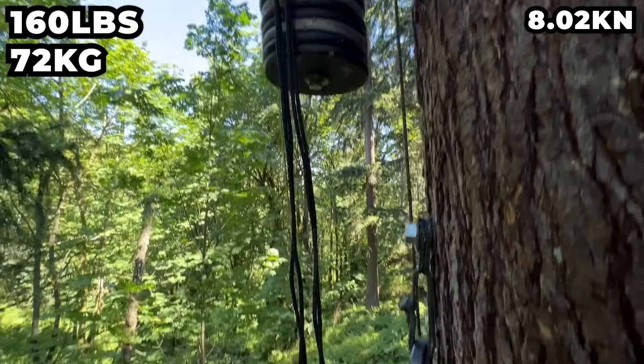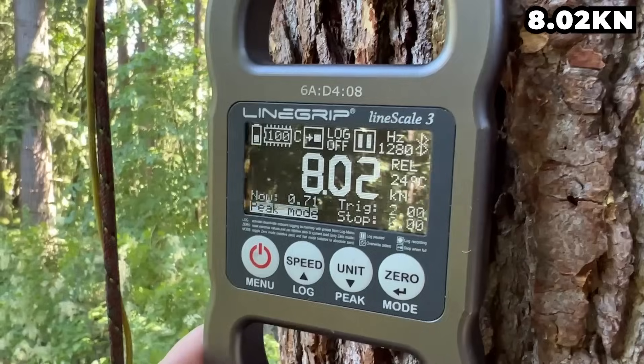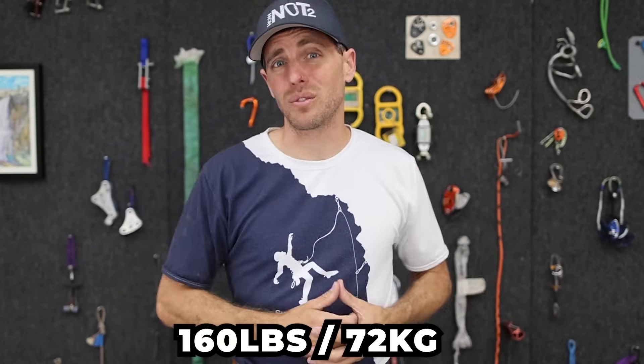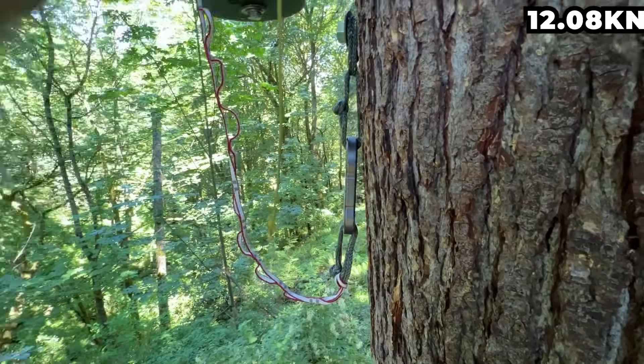I wanted to repeat these drop tests with a heavier weight. With my all-natural drop tower I'm able to get the dummy closer to the line scale so it's more of a shock load, and we got 8 kN — which is enough to hurt you. That dummy was only about 160 pounds — the same weight as me. Technically, even these nylon Purcell Prusiks are not shock absorbing enough if you were to fall hard enough on your personal anchor. It's kind of scary getting to 8 kN if it's breaking between 9.5 and 11 kN.